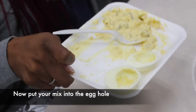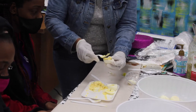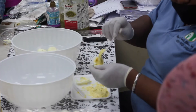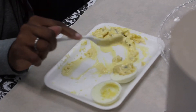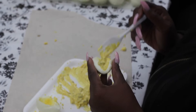Take the white part of the egg and we're going to stuff it. You can leave it on the table or on your plate if it's a little easier. Put the filling into the egg hole. There you go — you can put a little more, like that.